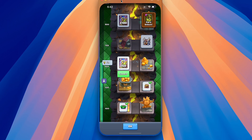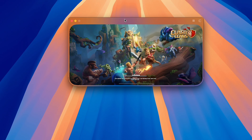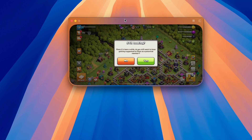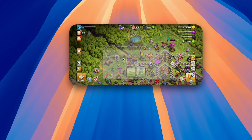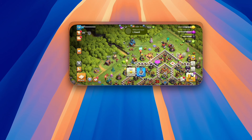All right, so let's try Clash of Clans now. Nice landscape mode. For Clash of Clans we are simply going to — yeah, I barely play this game but I've gone a bit advanced.